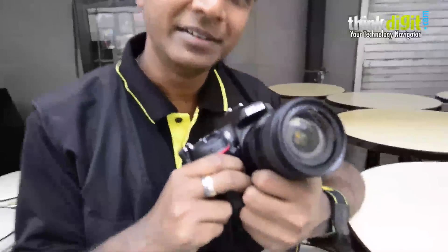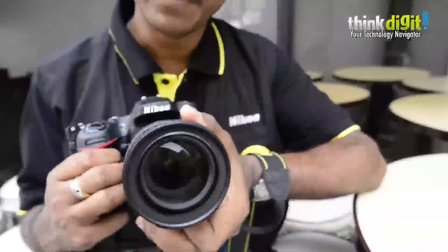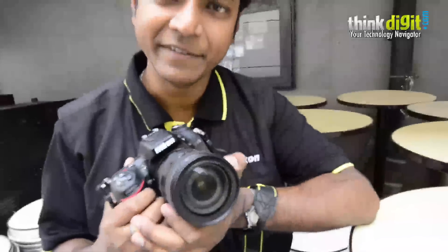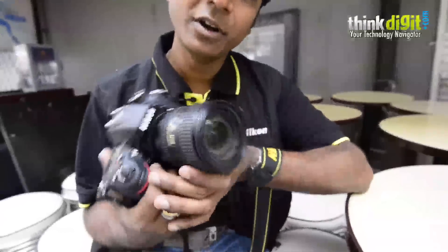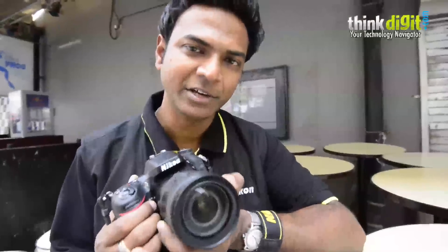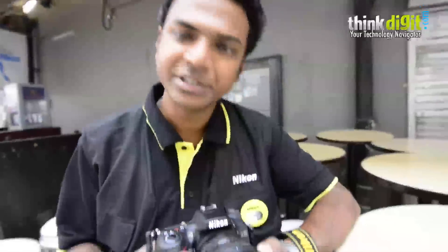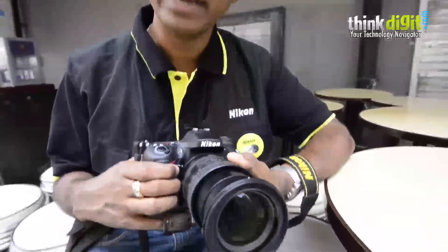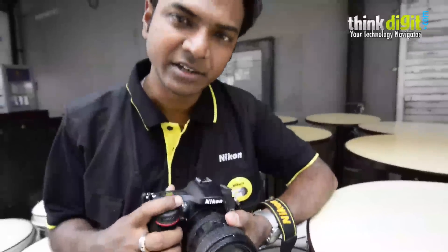Right now with me is the latest addition to the Nikon DSLR family — the much anticipated, much spoken about D7100. First of all, let me clarify: this is not an upgrade to the D7000. The D7000 retains its position in the line-up. This is an addition to the line-up. This is a high-end DX format camera — that is the 1.5X crop format.